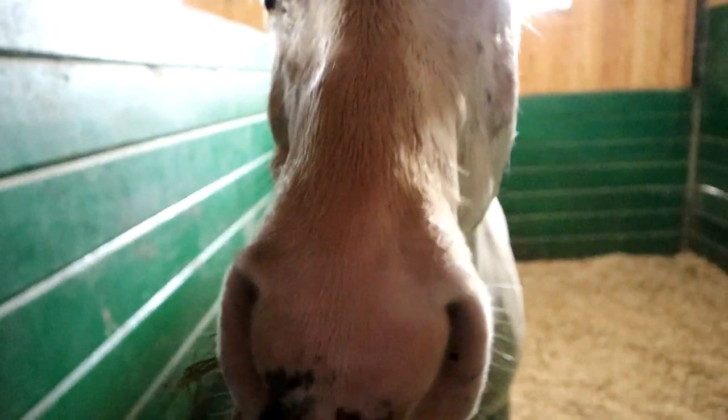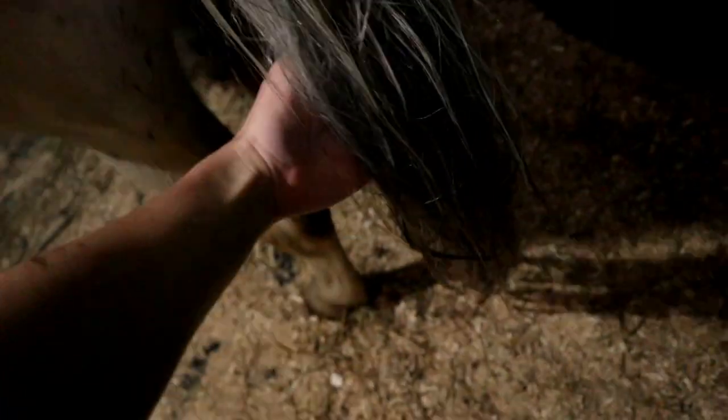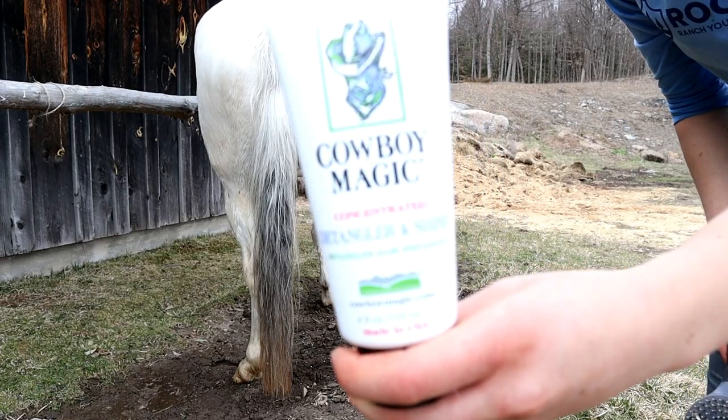I rinsed off her entire body, then sweat scraped her, and put her in a stall to dry for a while while I worked my other horse. Here's her tail — still looking a bit ratty, she's not looking too hot yet.